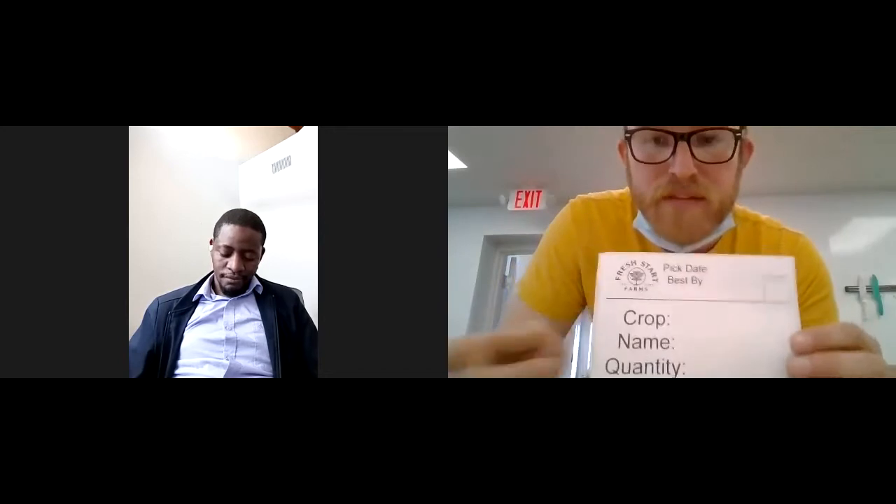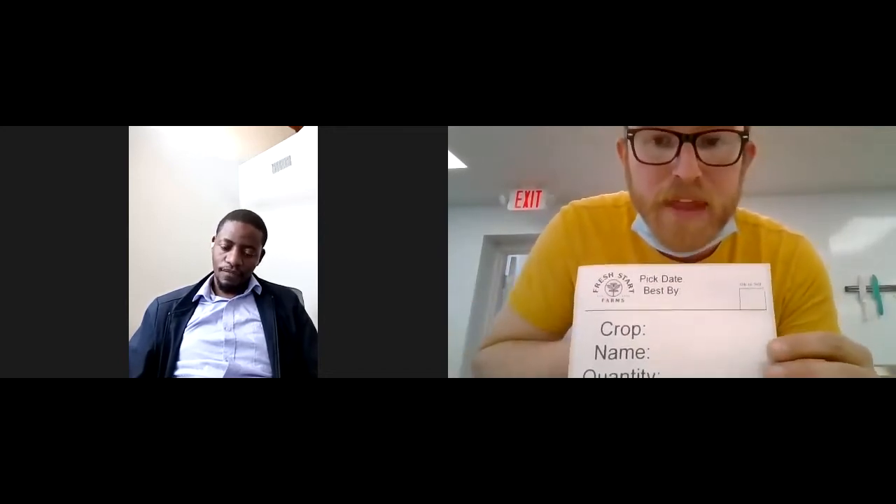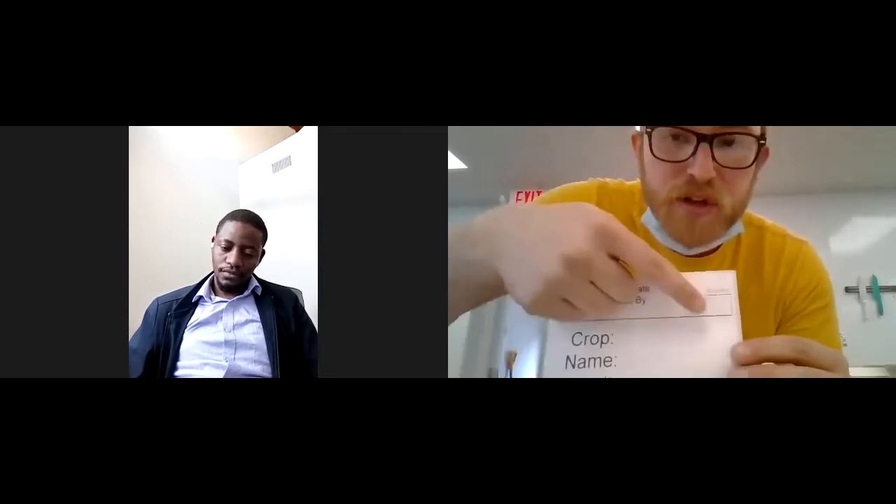There's a little box on the label that says 'okay to sell.' What that means is if you have extra food that you want to harvest and bring here that we haven't necessarily ordered yet, but it's extra and you want us to try to sell it, you put an X in this box. Then we know if we're low on something or if someone calls and wants a case of something, we can go in and look for the boxes. If it says 'okay to sell,' then we can try to sell it. If it doesn't say that, we won't touch it.